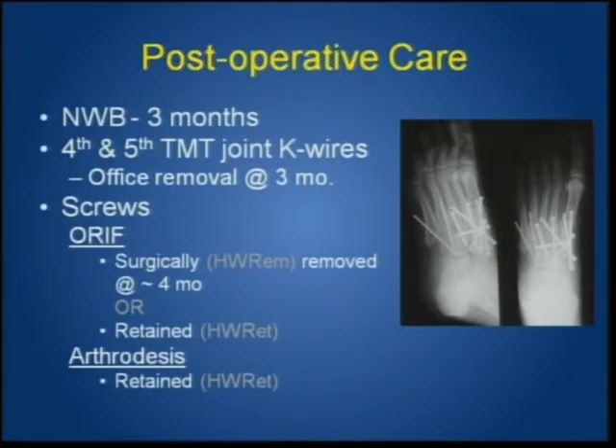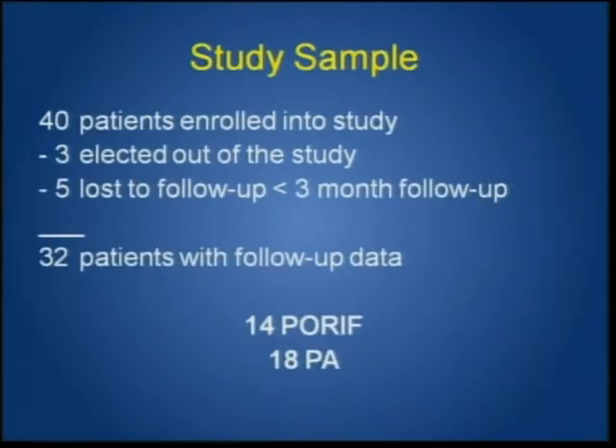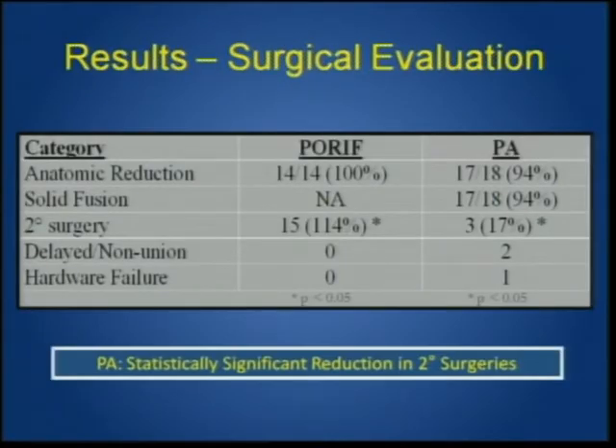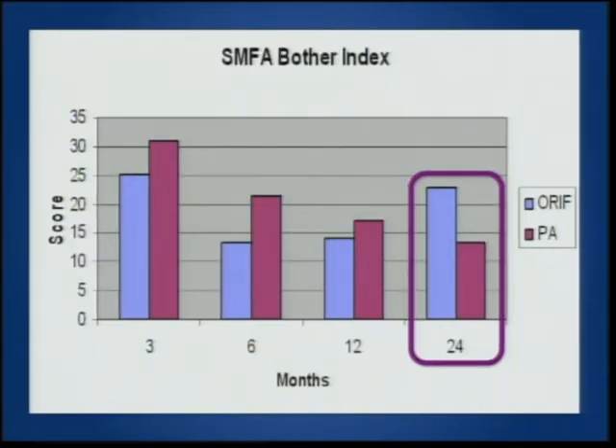Our foot and ankle partners like to take out hardware. Some of the initial problems at two to four months — trauma-trained fellowship surgeons at our institution keep the hardware in, while the arthrodesis group retains theirs. This is an evaluation by Dr. Henning, a foot and ankle fellow here last year. Fixation, alignment, and reduction were very good in both groups. Secondary surgery was higher due to the protocol of screw removal. The dysfunction index of the ORIF group was worse than primary arthrodesis, as was the bother index — most likely due to the small number of patients at the two-year mark.